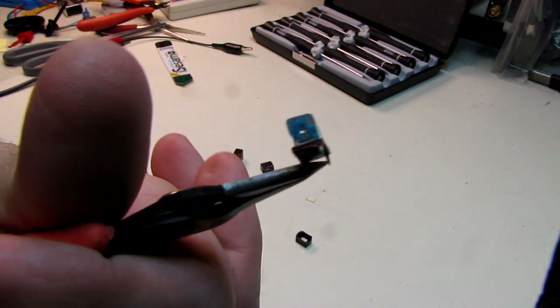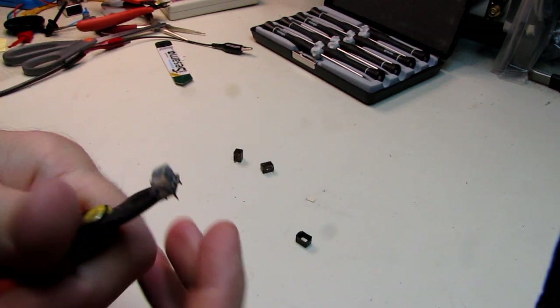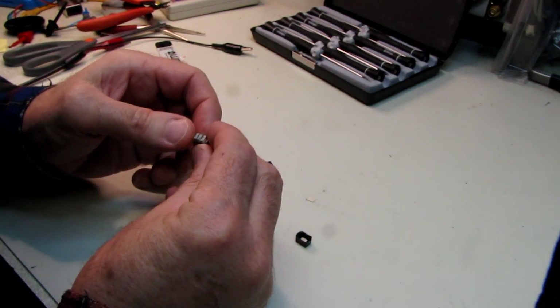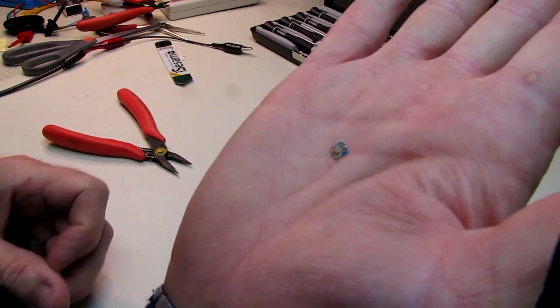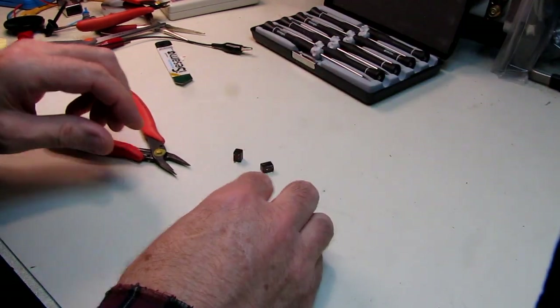Let's bring this right up to the lens here. Can you see that? Green corrosion. So obviously this has seen some kind of moisture or humidity. There's another piece out of it — look at the corrosion in there. That's your failure mode in these things.